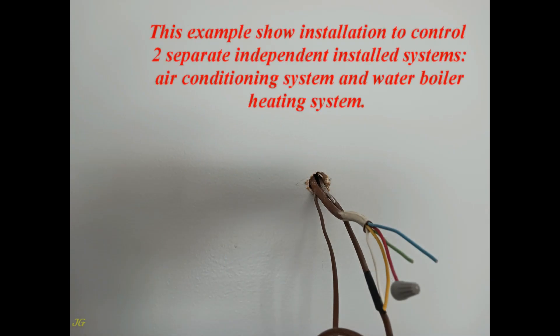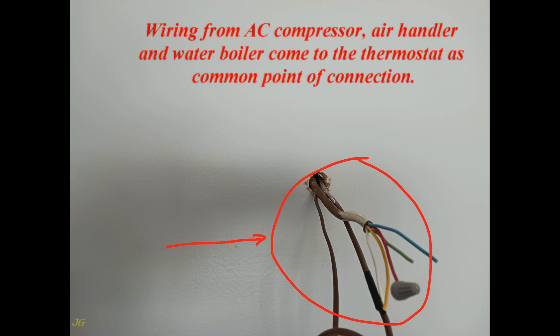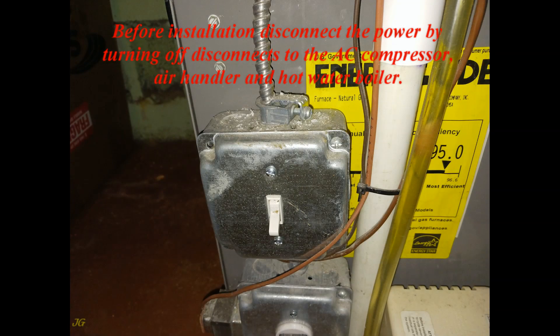This example shows installation to control two separate independent systems: an air conditioning system and a water boiler heating system. Wiring from the AC compressor, air handler, and water boiler all come to the thermostat as a common point of connection. Before installation, disconnect the power by turning off disconnects to the AC compressor, air handler, and hot water boiler.